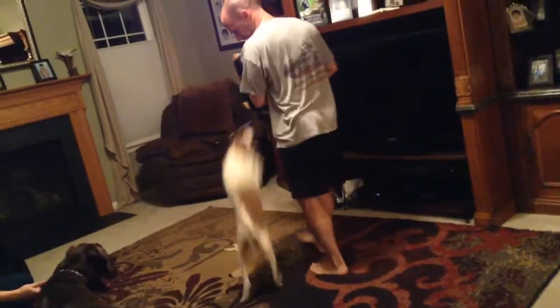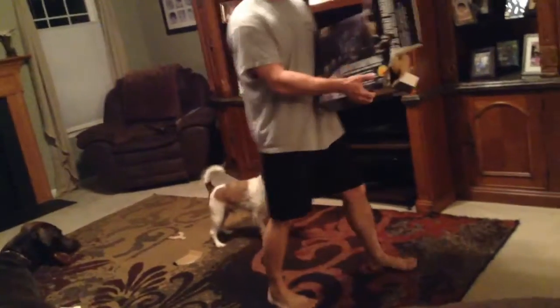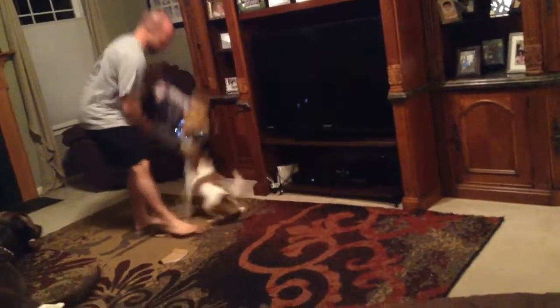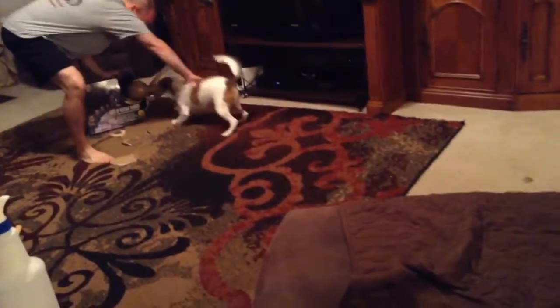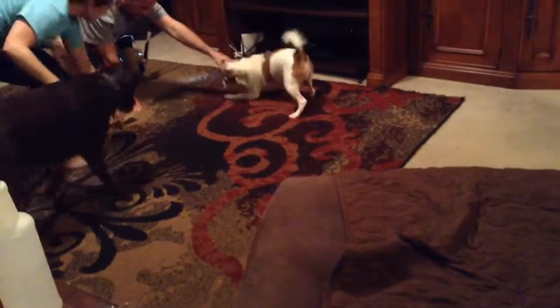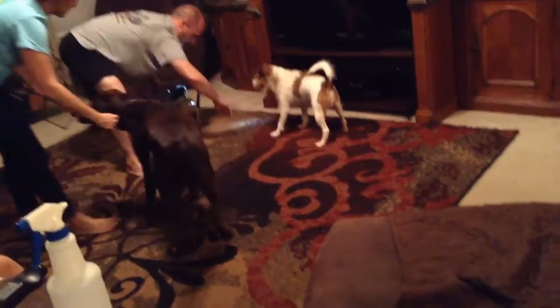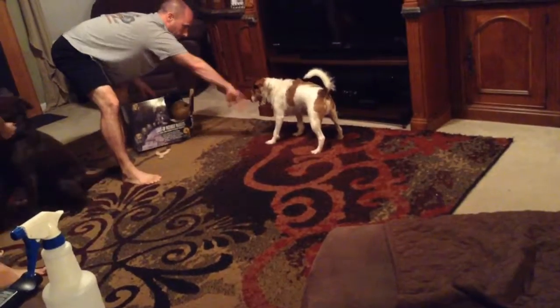Put it away! Come on. Come on. He's going to... He already broke it. My computer's looking for it. All right, we're done with this.